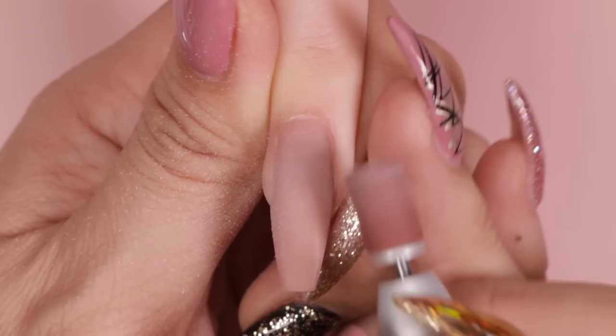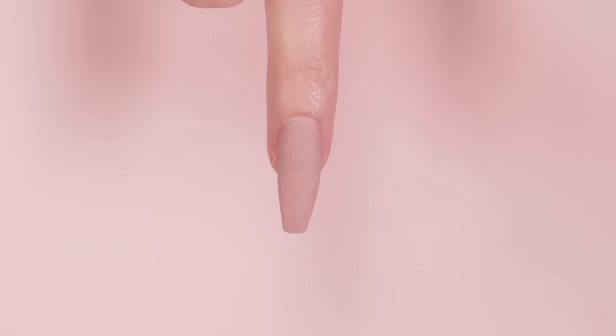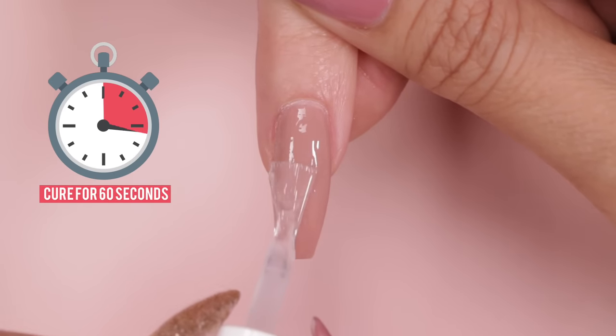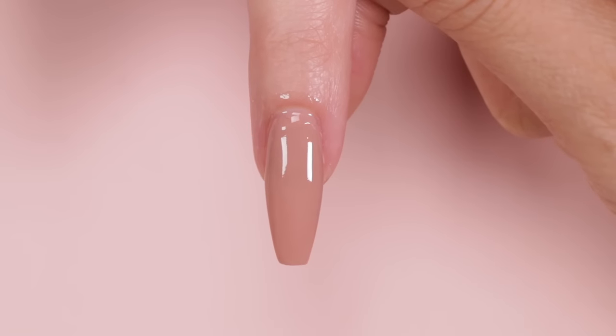Notice we are also skipping that second coat of seal protect. We will be using the Kiera Sky non-white gel top coat and we cure this top coat for 60 seconds. And just like that, we are ready for the final step: nourish oil.